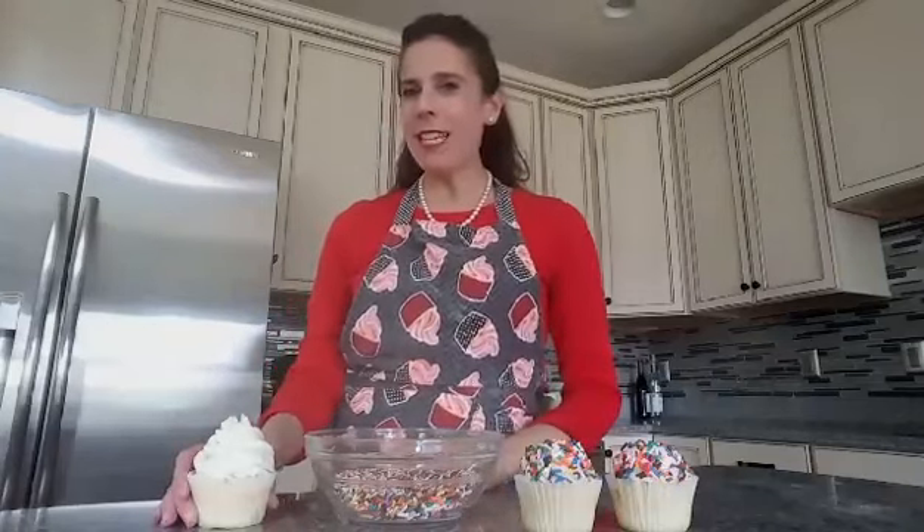Hi, I'm Chef Gigi and today I'm going to show you how to cover a cupcake completely with sprinkles. All you need is your cupcake with some frosting — does not have to be anything fancy — and a bowl full of sprinkles.